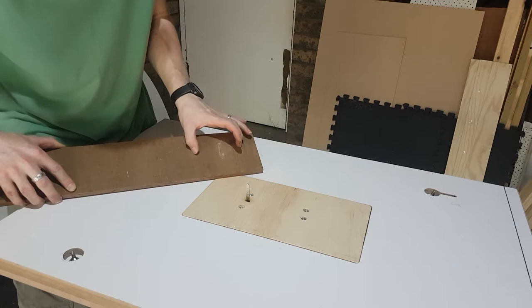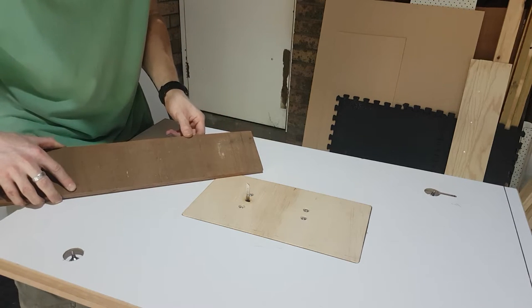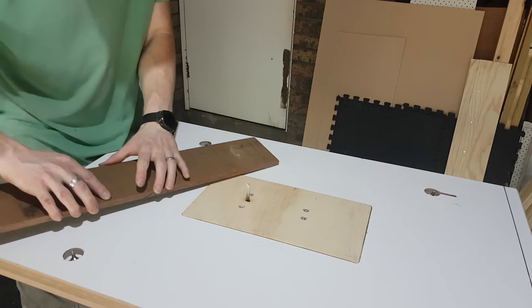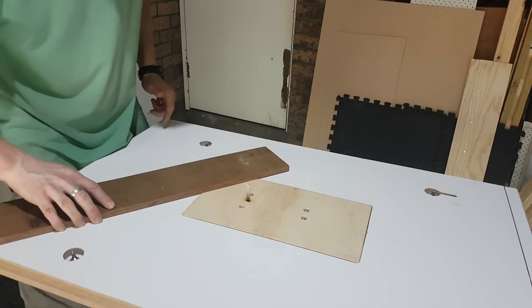I'll end up routing some side pieces to give it the correct fit. I've left this long on purpose because it lets me handle the wood better, and right at the very end I can just chop that off.